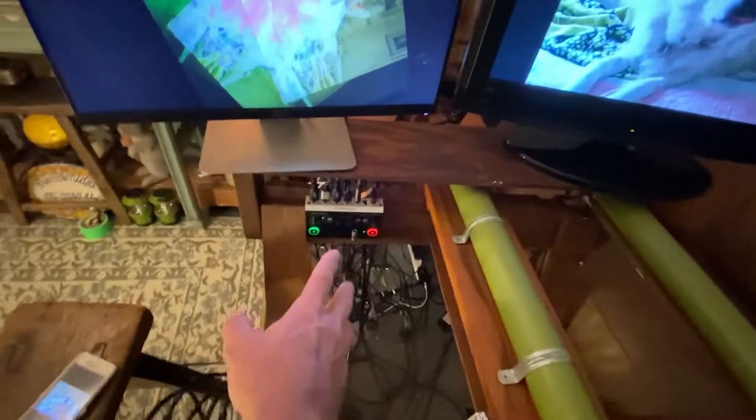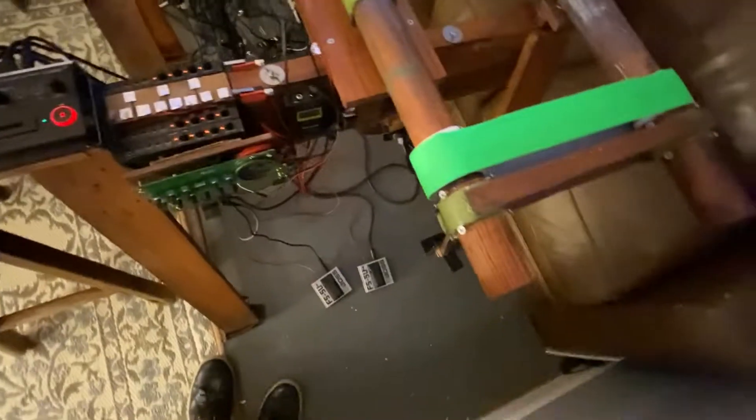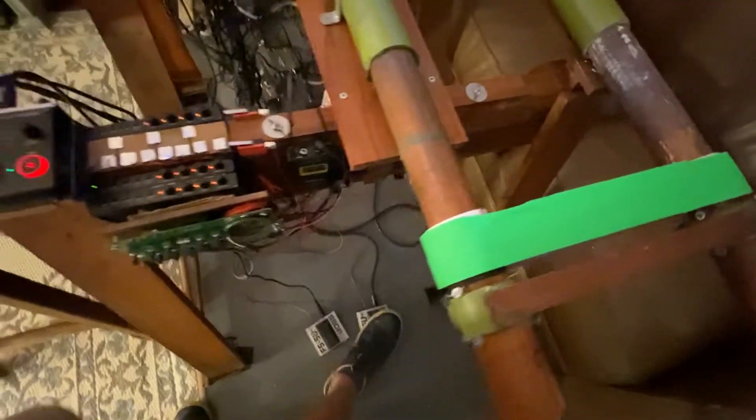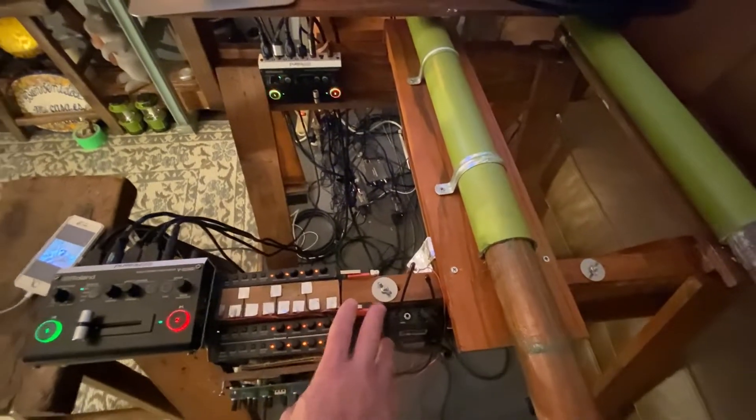I got the second Roland switcher in. That's the switcher for the secondary loop. This is the switcher for the primary loop. Each one has a foot pedal and a finger switch that does the same thing as the pedal.